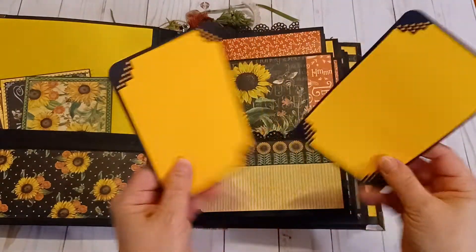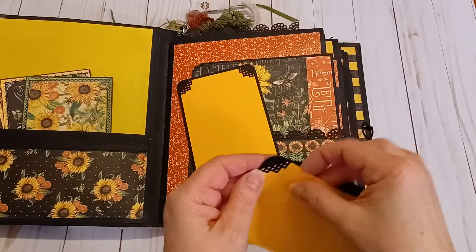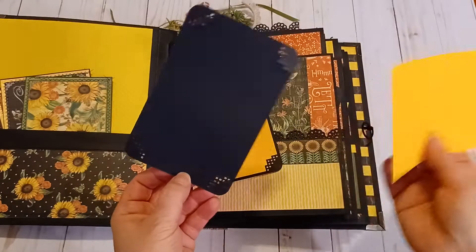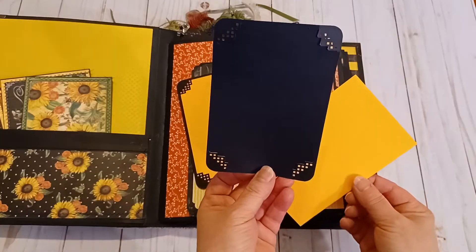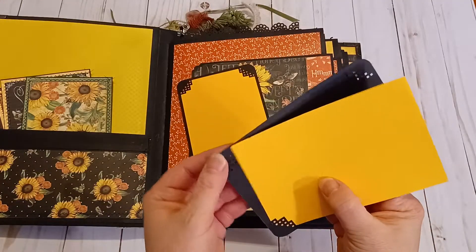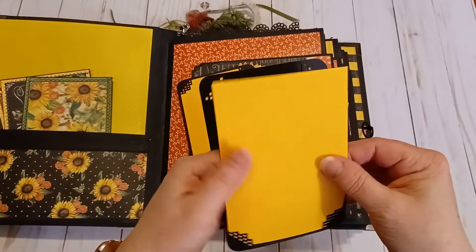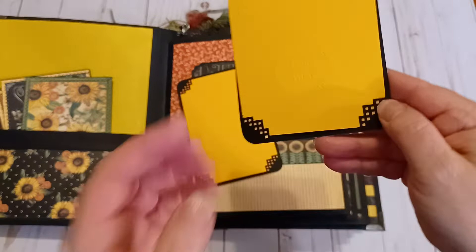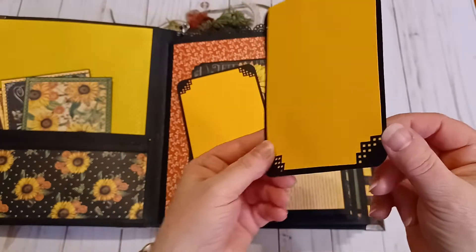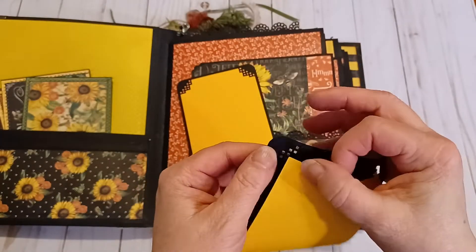There are a couple of double photo mats — I used my corner puncher and then rounded the corner off with another punch. You can take these out and put your own photos in; these are four by six, so you can cut a quarter inch off a couple of sides of your photo and it would fit in here perfectly. I also imprinted it with my imprinter — it says 'Handmade by Cindy Arthur, Love to Scrap for Fun.' I did that on just one of the photo mats.